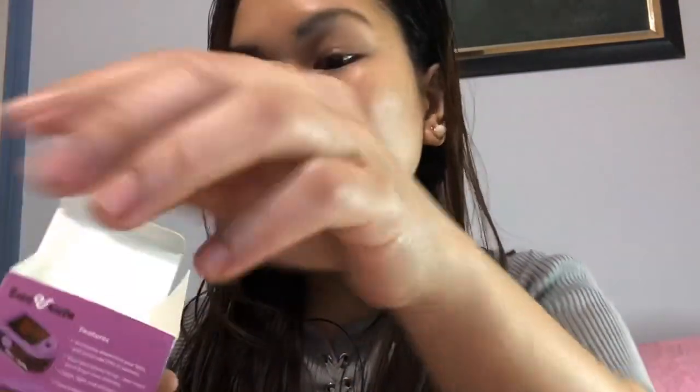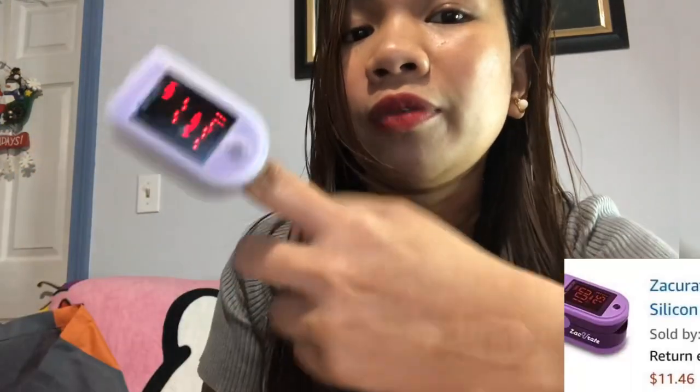It also has a string that you put through it so you can carry it. I need to assemble this — maybe tonight or tomorrow. It came with a free battery. Let me try if it's working — just pull out the tab and put the battery in. Let's see if it's working. Just open your finger and put it in. There you go, there's the result: 97, 82. I'm normal! I have a cold and I'm taking antibiotics, so maybe that's why it's not 100%.